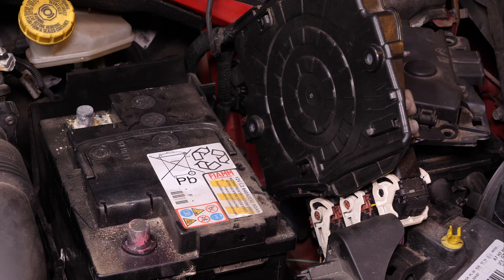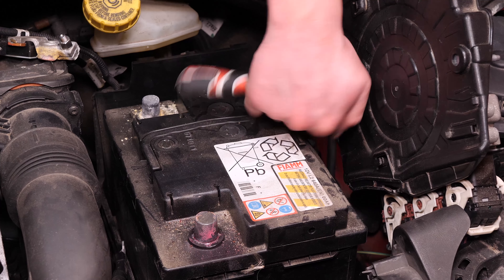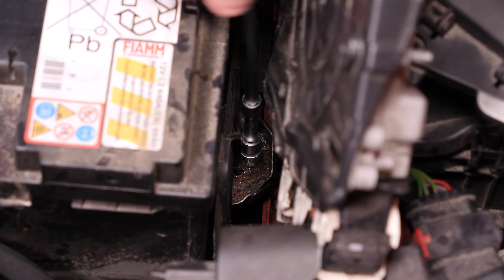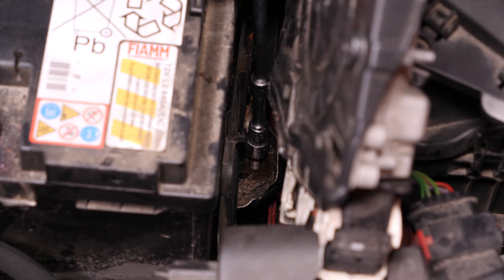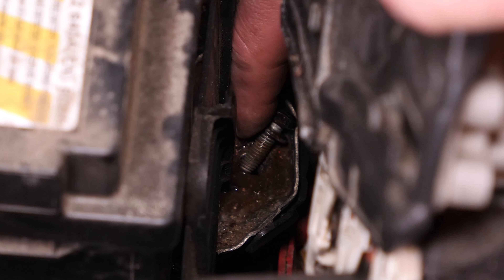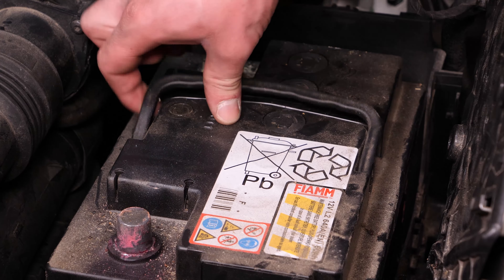Avec un cliquet, une grande rallonge et une douille de 10, dépose le boulon et retire la plaque de maintien de la batterie. Tu peux maintenant retirer la batterie.